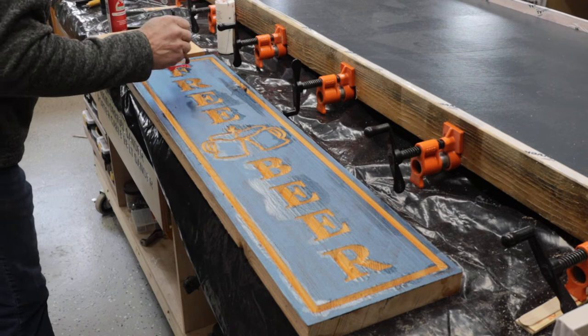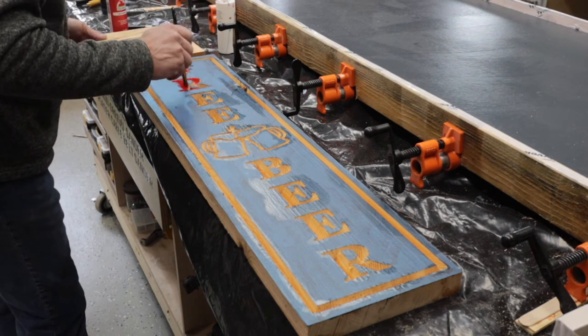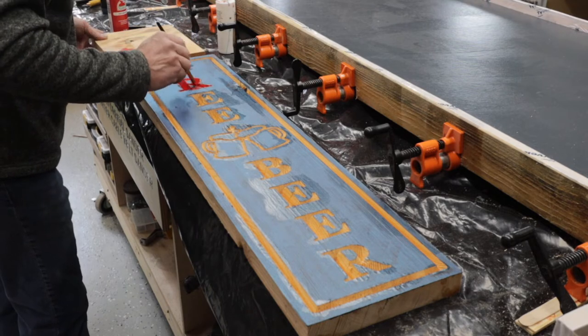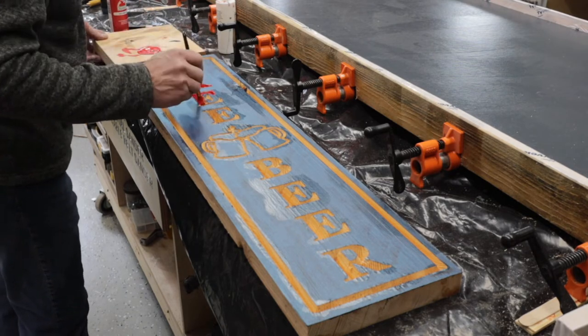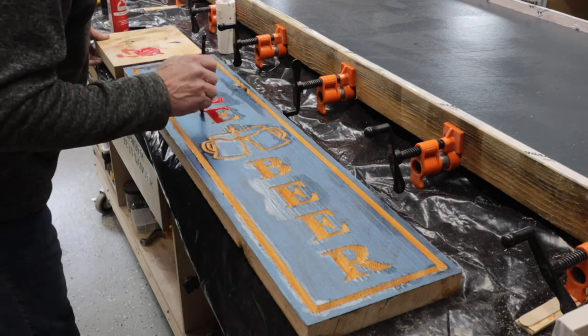Once it's all dry, I start painting all the red. My idea was to paint 'free beer' red, the outside edge red, and then the two beer mugs white. I thought that would look cool.